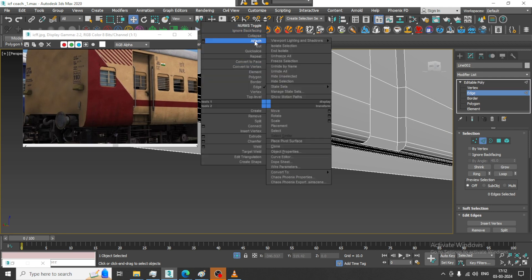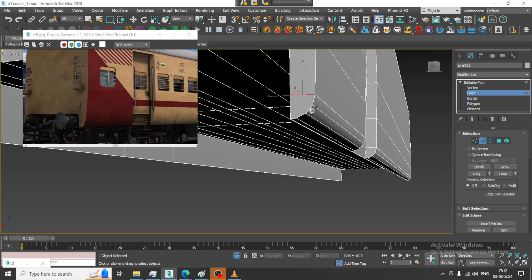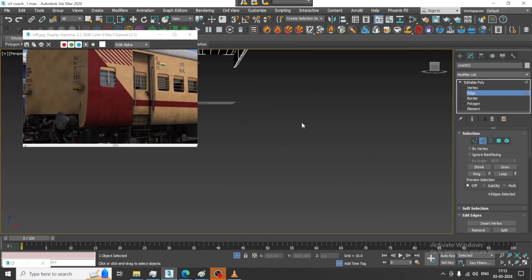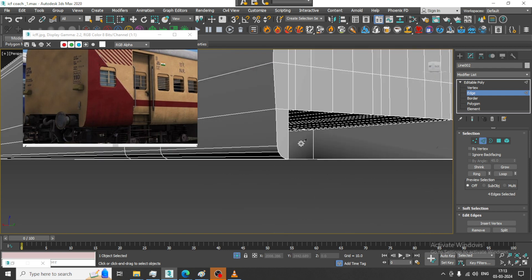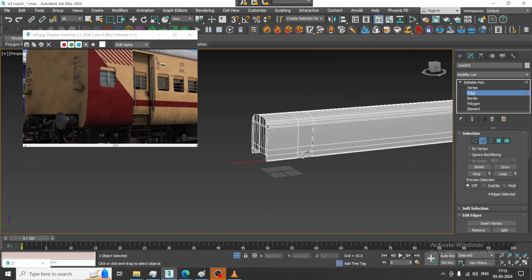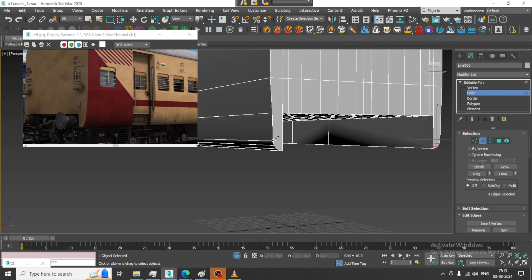Again, let us take a cut over here, take a cut over here, and another cut. What I will do is work on just one side first, then we will make a copy of it — that would be easier for us.